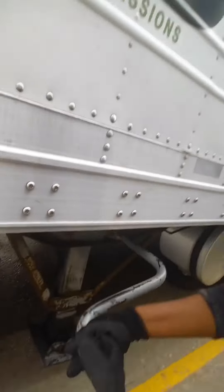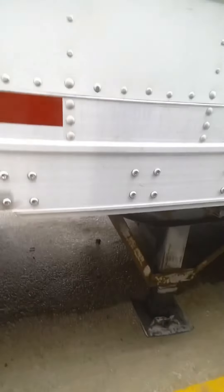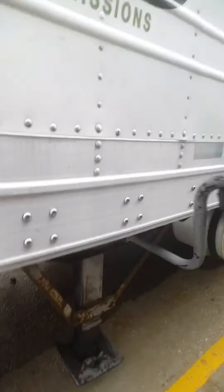So it's like one, two, three. I'm cranking it down until both legs hit the ground.